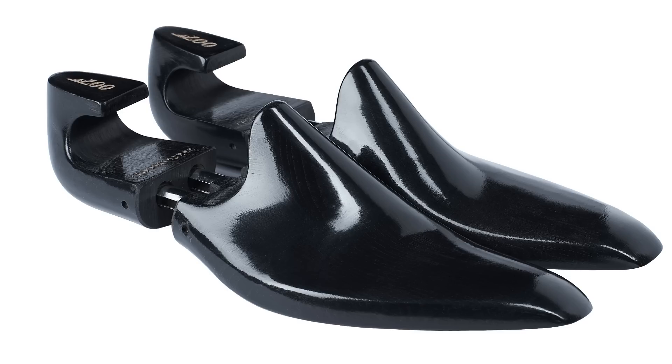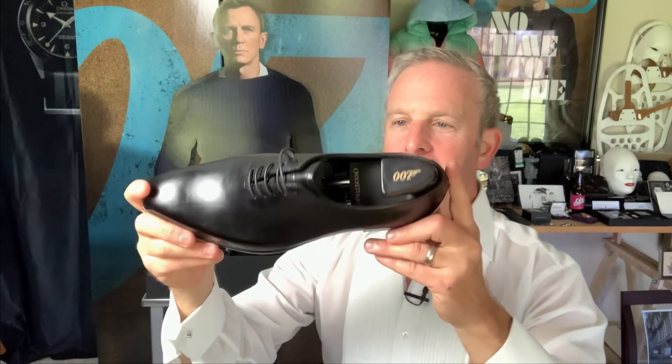Look at the shoe tree — a 007 shoe tree. I'm just going to say it: that's total badass. That is so cool.